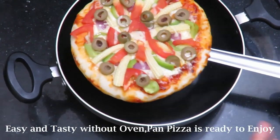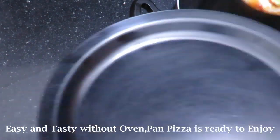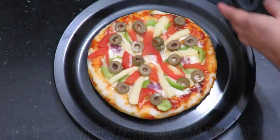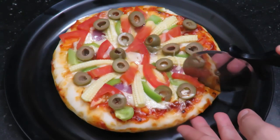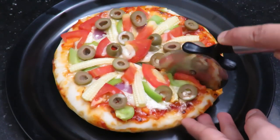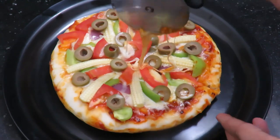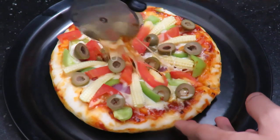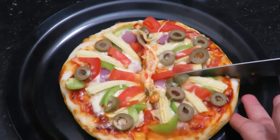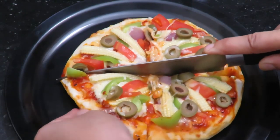Place the pizza onto another plate. I will cut the pizza with a knife. You can also use a pizza cutter to make slices.